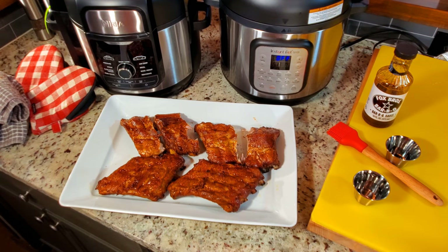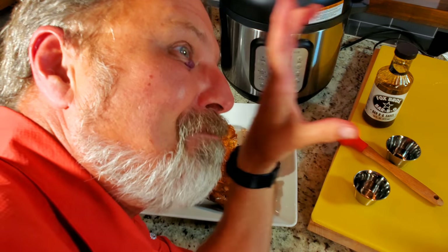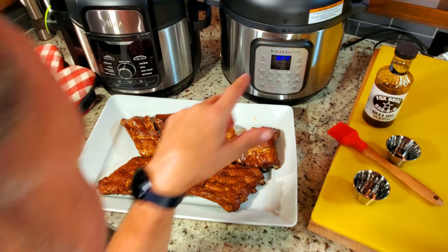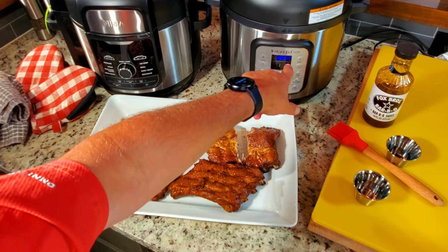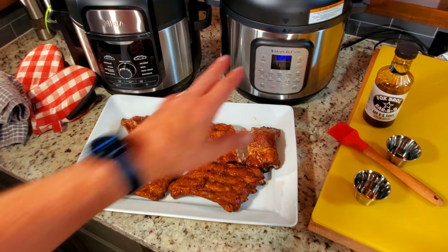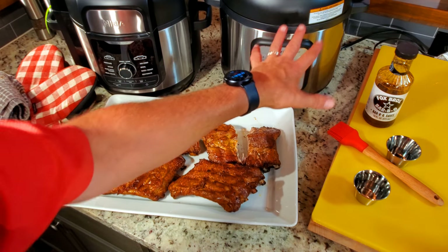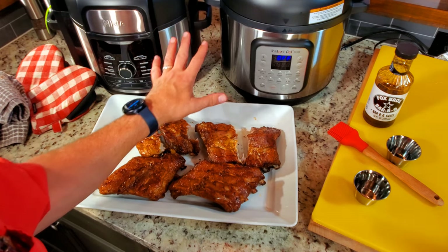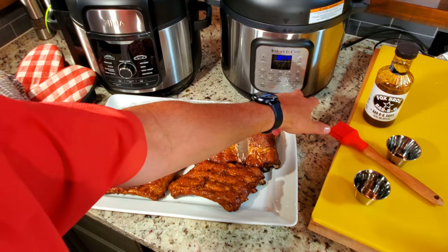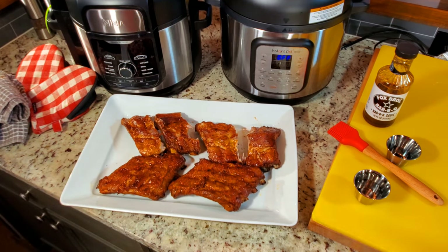The Ninja Foodie and the Instant Pot Duo Crisp Air Fryer are the best things that have happened to the kitchen since the microwave — either one of them. I guarantee you this is going to do as good as that. If you've got the Ninja, it works. If you don't have one, you can get this or that — they're literally the same thing. This one does do sous vide, and I will be checking that out before long. Other than that, they're pretty much identical. Ribs are fantastic. Hey, thank y'all for watching. Y'all come back to see me. Love y'all. Bye-bye.